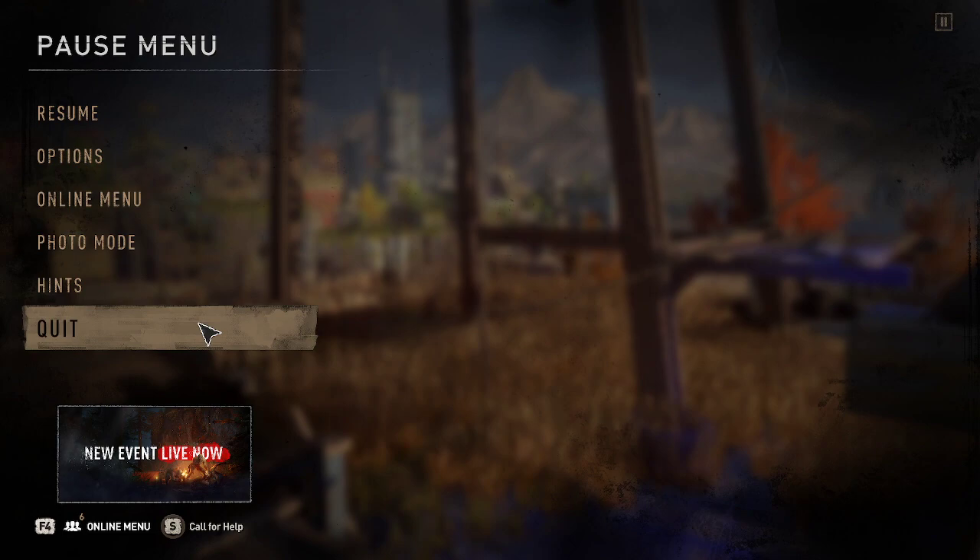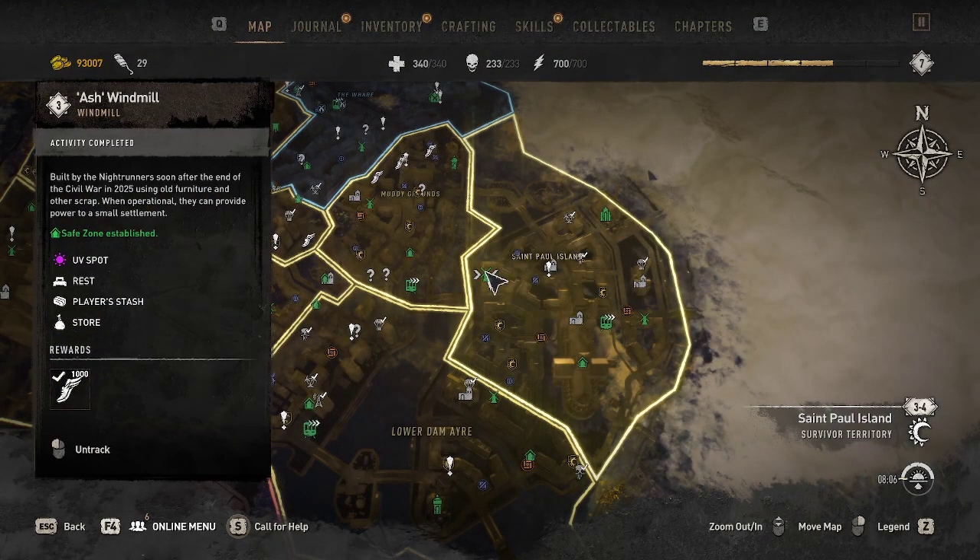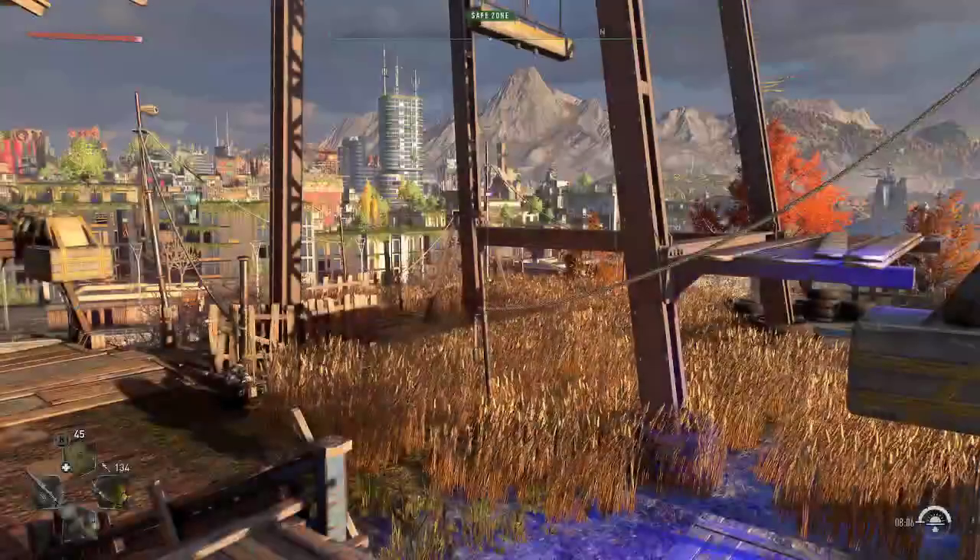Welcome back guys, we're going to be playing some Dying Light 2 here and we're going to be doing the Ash windmill next. Make sure you hit the like button and the subscribe button. Let's get into climbing this windmill.